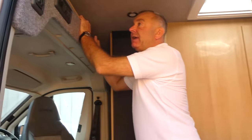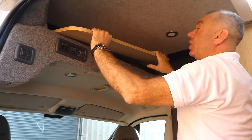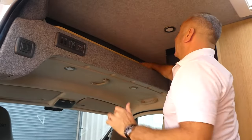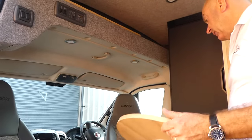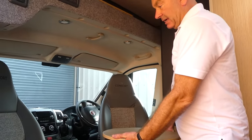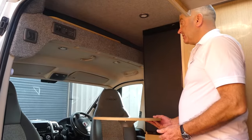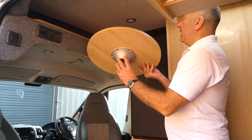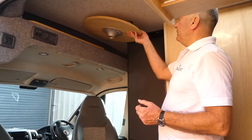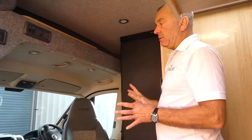Above the cab area we've got storage for two tables — a large dining table and a little drinks table. This drinks table works both in the front and the back of the van, and that storage on top of the bulkhead means the tables stow very easily away.